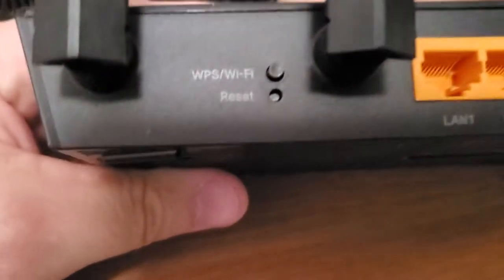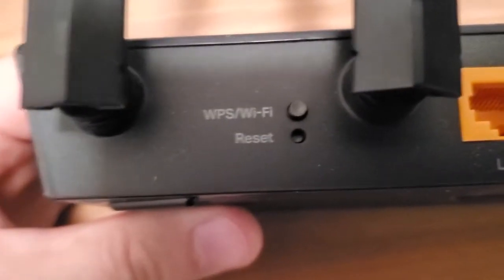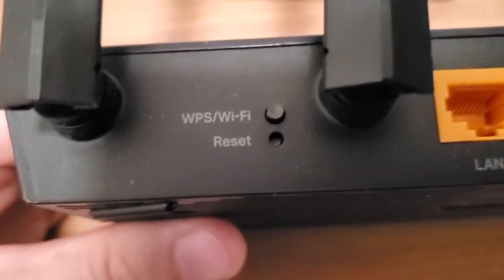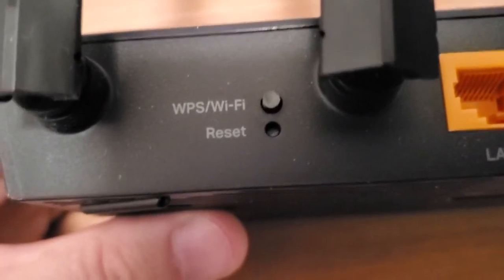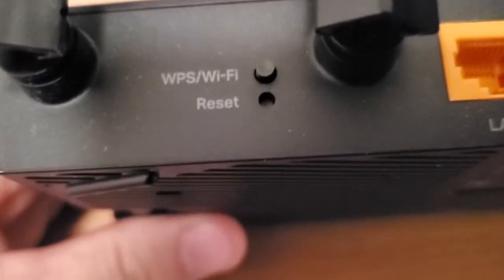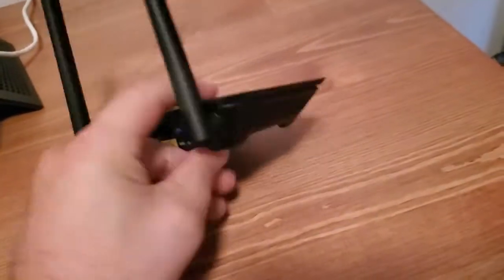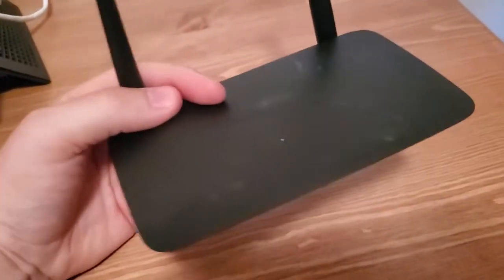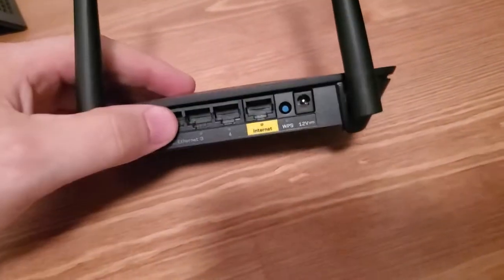Different routers work differently. For example, this other router has a small recessed reset hole — you need a pin, pen, or something sharp to press the button inside. Some of them work where you just press it quickly, and others require you to hold it in for 10 or 20 seconds. Basically, all we're doing is making sure this spare router has no settings that are going to mess us up — we want everything at default.